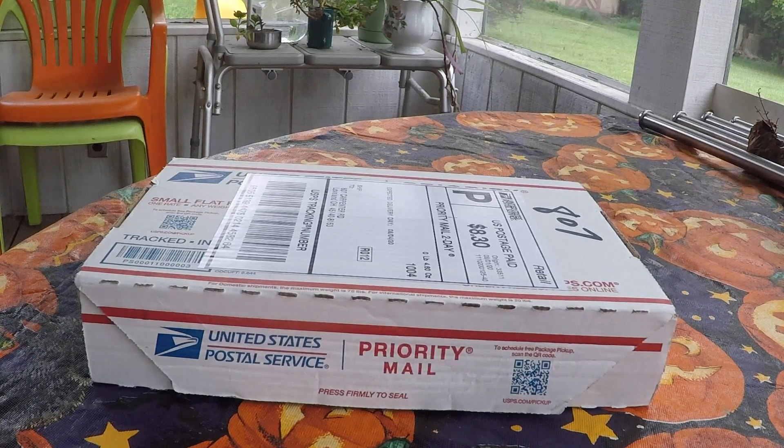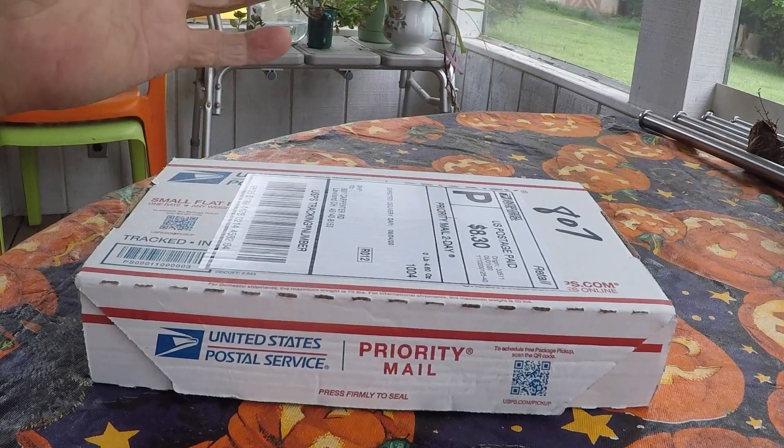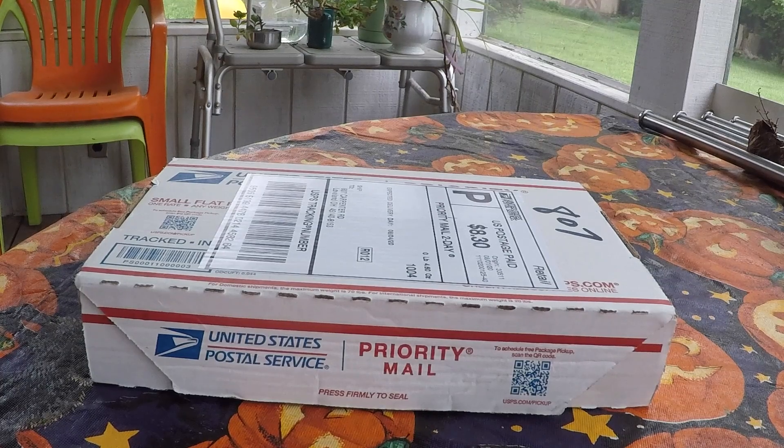Good morning ladies and gentlemen, welcome to Grumman Pilots YouTube channel, directly supporting Grumman Pilots Association. This morning we're doing an unboxing video. This is from John Edwards down in Florida who, on the Grumman gang, said he's got a 3D printer and can make a GoPro mount, which I thought was a great idea, so I contacted him about getting one and it arrived today.